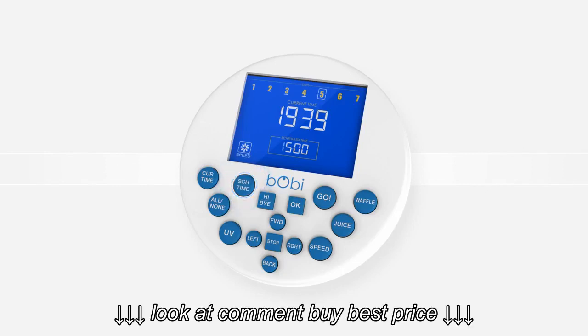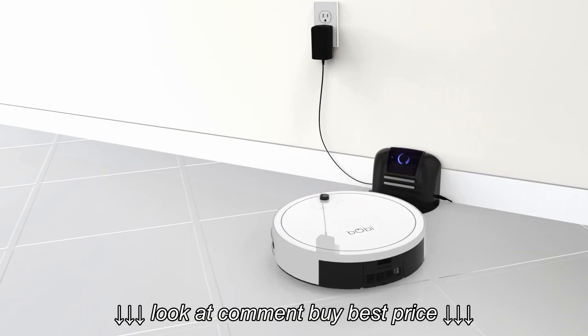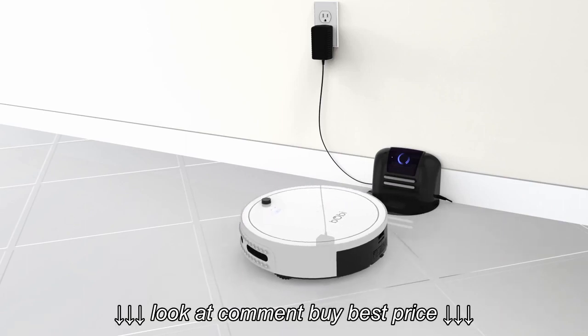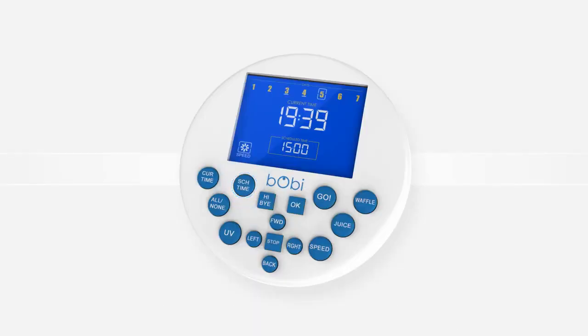Press the schedule time button and the time on the screen will flash. Press stop and the time will read FF go. Press schedule time once more, and Bobbi will start working every time her battery reaches a full charge. To return to the regular schedule, press schedule time again, then stop, and Bobbi will return to following her cleaning schedule.